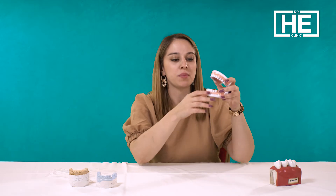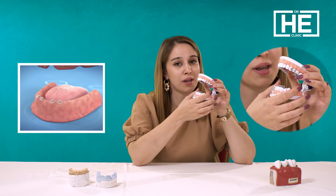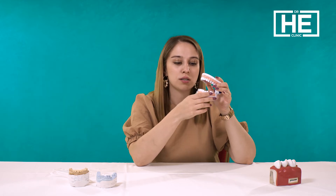For the all-on-eight, all-on-six, and all-on-four, you don't have to do it for both jaws. Maybe you have missing teeth on the lower jaw and want to treat only the lower jaw, or maybe on the upper jaw. So it depends on your dental condition.